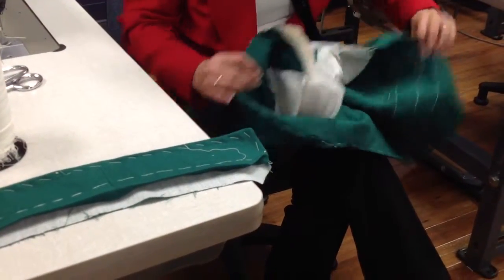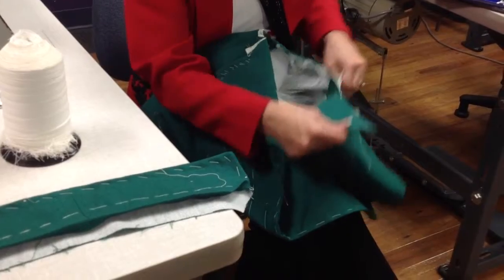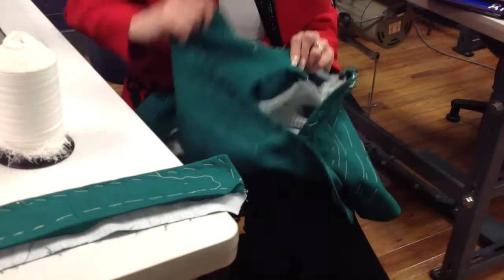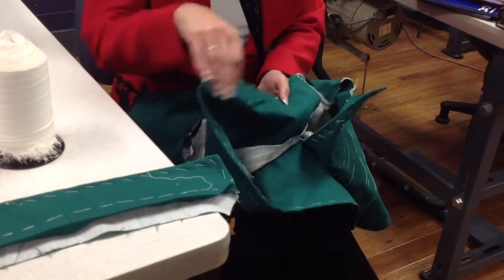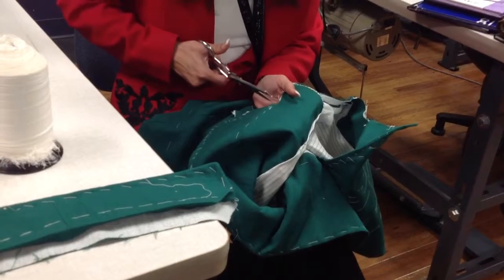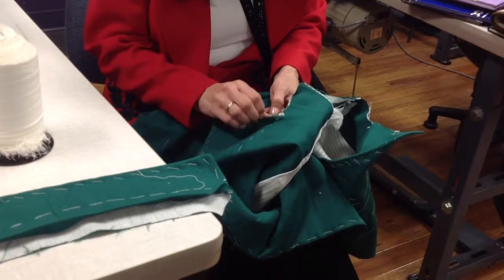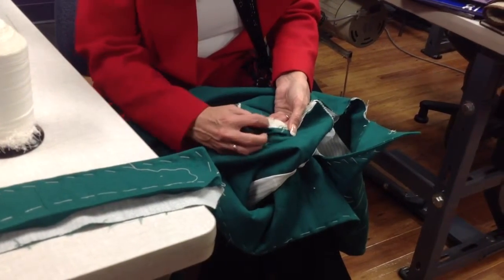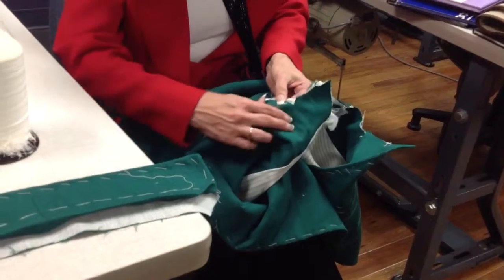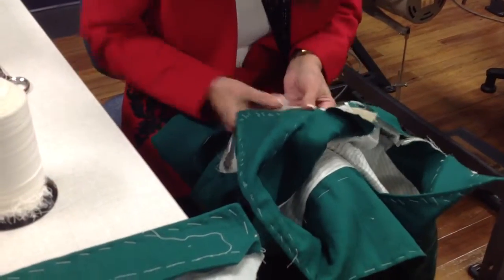We've got all of this hanging out. I'm going to baste everything together here around the neckline. First, here on the lapel part — here's the roll line. I'm going to clip a little past the roll line and turn that seam allowance under. It's going to go along my tape at the neckline, and I'm going to baste that in place. This is the gorge line — when the collar gets on, that's going to be your gorge line, so it's an important part.